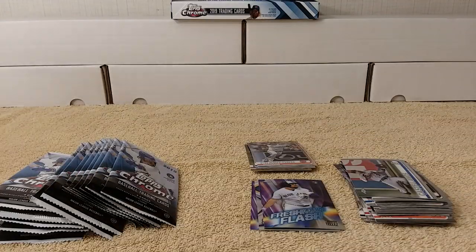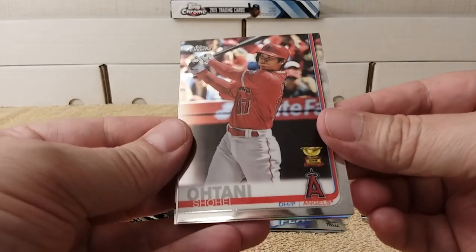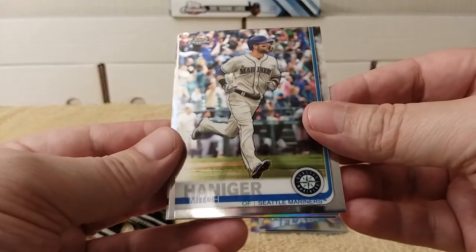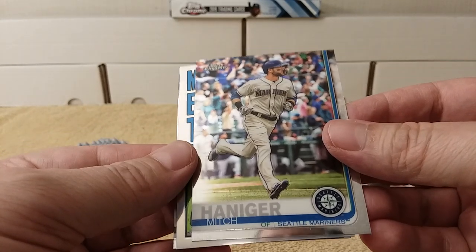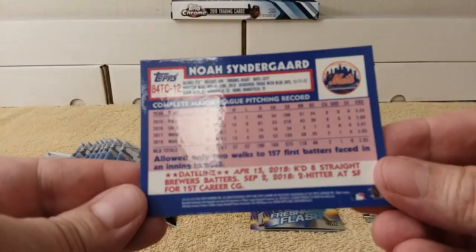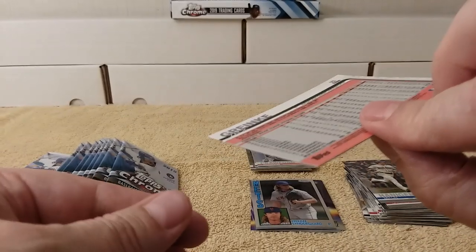Yep, all kinds of parallels — numbered and not numbered. Some are hobby-only, and some are retail-only because they have pink packs and the sepia pack, if you're lucky enough to find one of those boxes, which I was not last year. Noah Syndergaard — nice! There's a 1984 replica insert, and then Zack Greinke rounds out that pack.